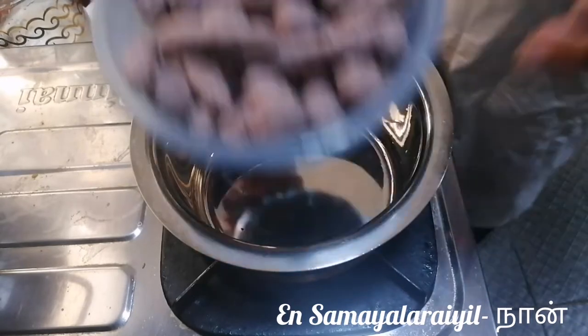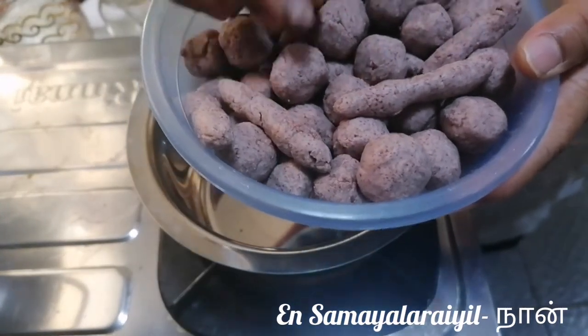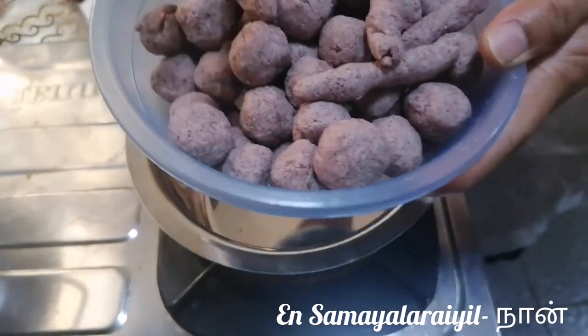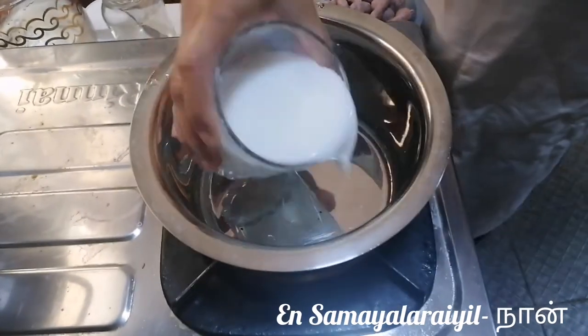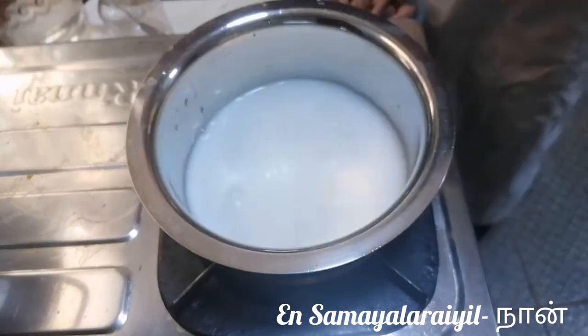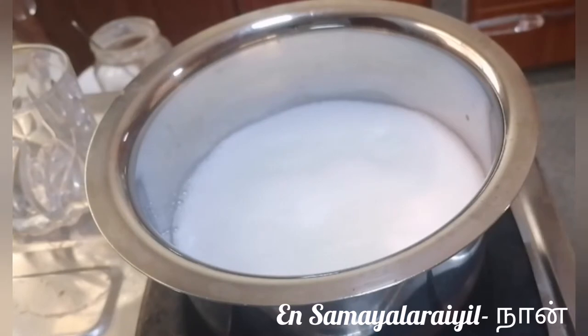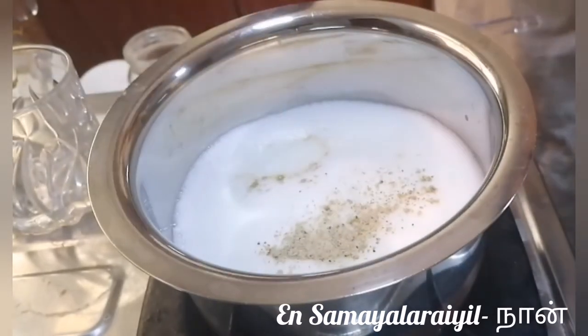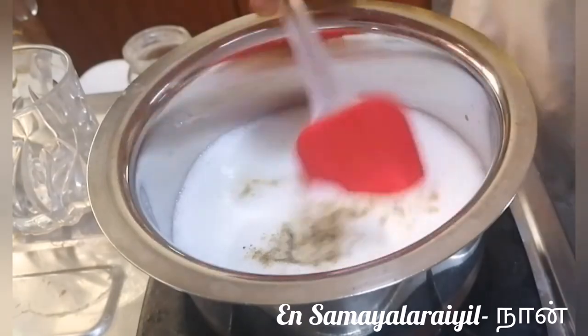Now we will add 300 ml of water. Add a little taste with a teaspoon of salt.